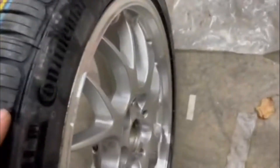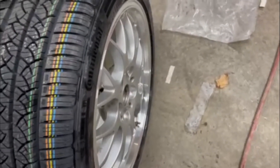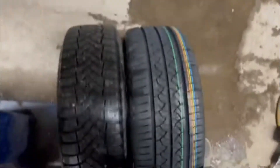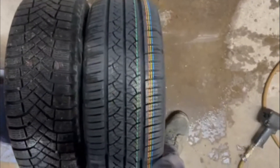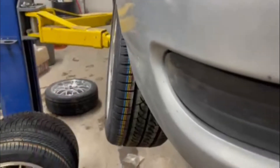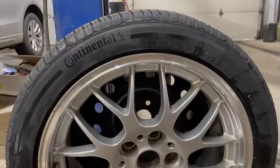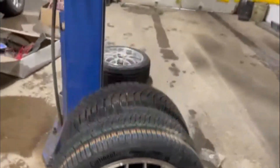Looks pretty good — not stretched, fits the bead just right, I love it. Onto the next three. Just for comparison, that's the summer tire, that's the winter tire width — I know it's not bolted on, but big difference. Pretty much the same diameter though, which is good.